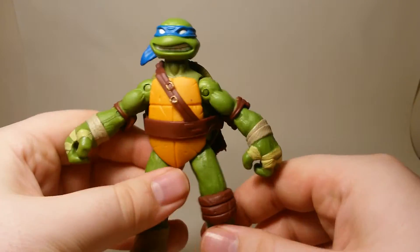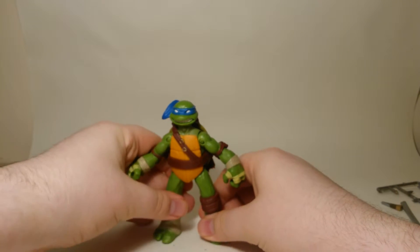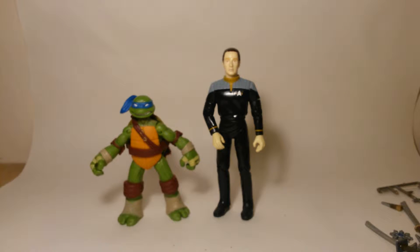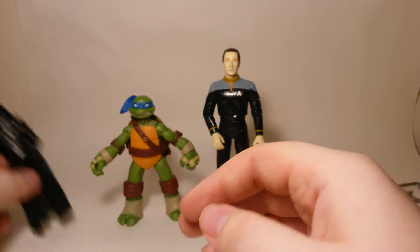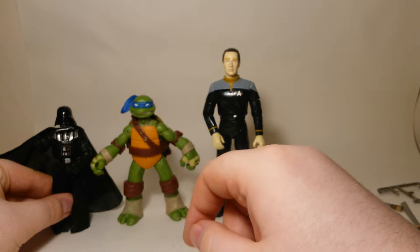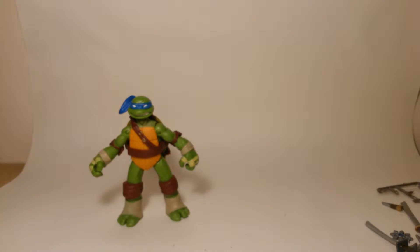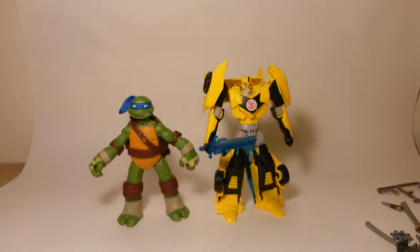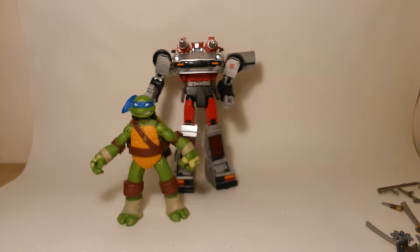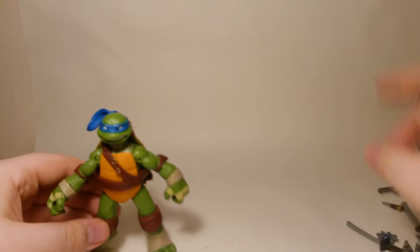There are holes on the bottom of the figure so you can put it on a stand. For size comparisons - I don't have many non-transforming figures, but here is Lieutenant Commander Data from Star Trek and Darth Vader. Darth Vader is a little bit smaller and Data is bigger than Leonardo. Here's the RID Bumblebee - Leonardo is a little bit larger than that - and here's a Masterpiece Transformer as well so you can get a rough idea of his size.